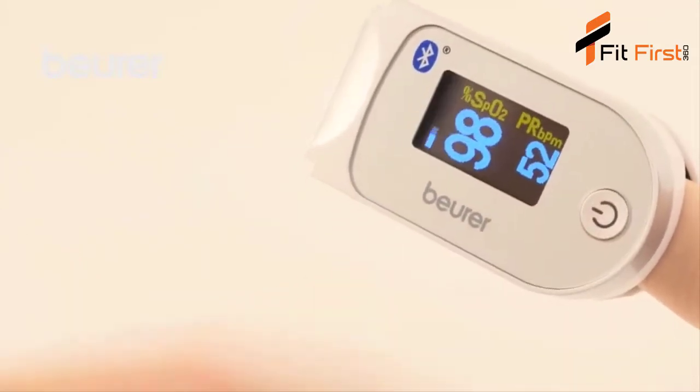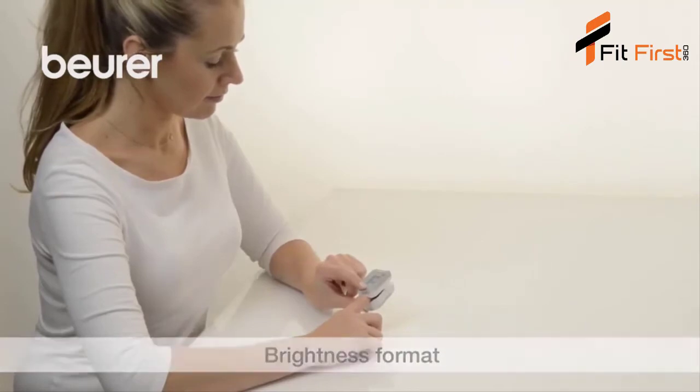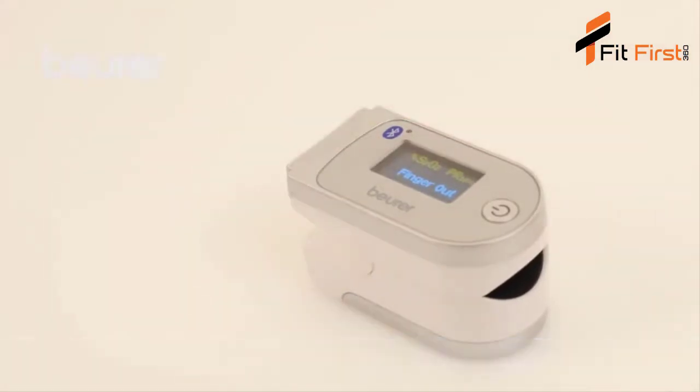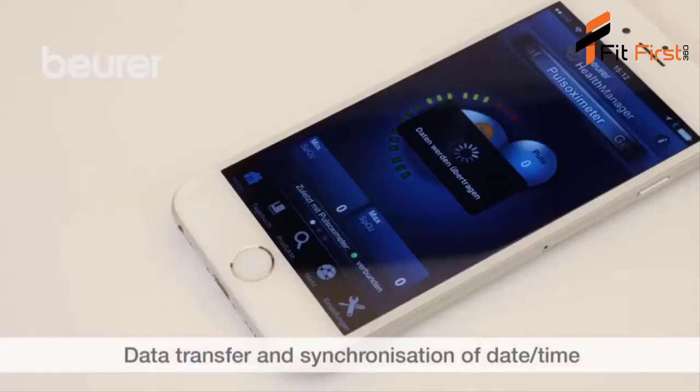You can set the display brightness you want by pressing and holding the function button. The device switches off automatically around 10 seconds after you've taken your finger out. If the PO60 is switched off, you can press and hold the function button to transfer the data to the app.